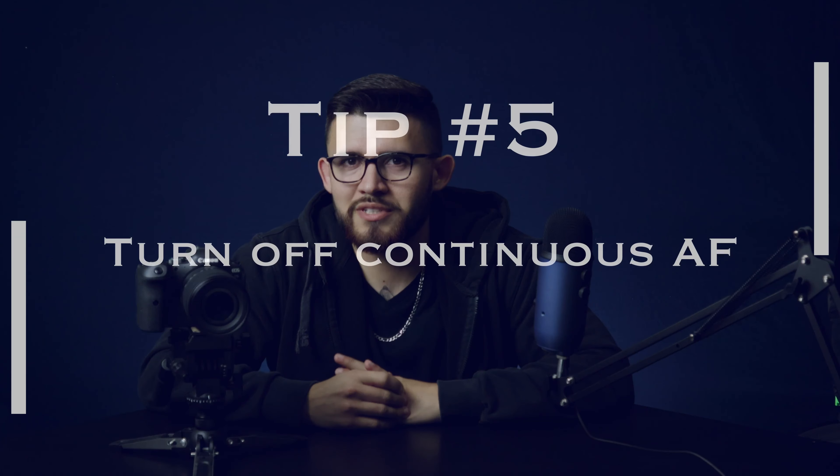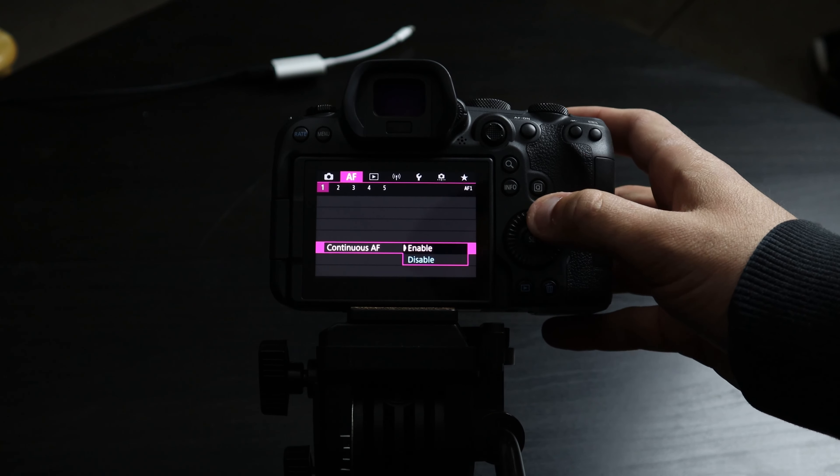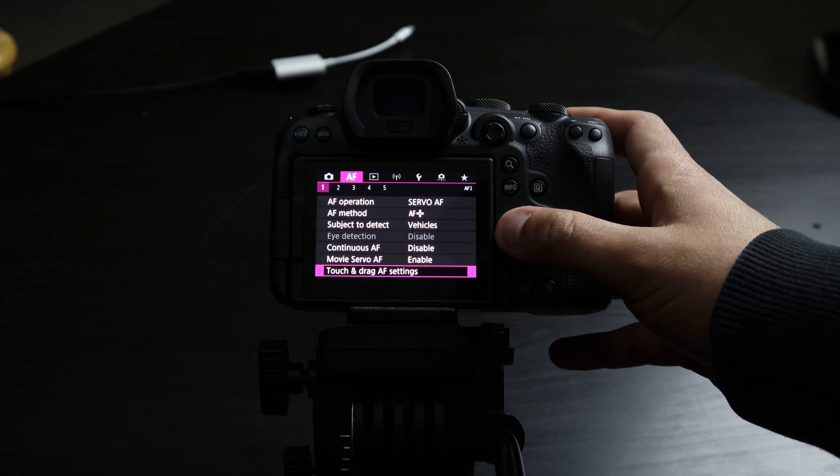Tip number five is to disable continuous autofocus. All it really does is drain the battery. If you have video on, it's going to rack autofocus on its own anyway, so having continuous autofocus on is kind of pointless. With it on, the camera would focus on whatever it's pointed at automatically — I don't need that; I'll focus the camera when I want it focused. To turn it off, open the menu, go to tab two which is the AF section — that magenta or fuchsia colored tab — tap page one, it says Continuous Autofocus. Just change that to Disable and it will save your battery. You'll thank me later.